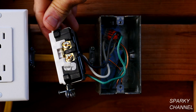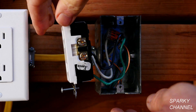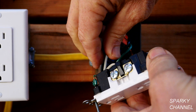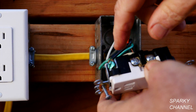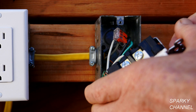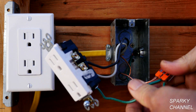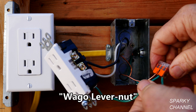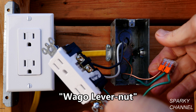So let's examine the receptacle. We have a hot wire coming to the bronze terminal, which is proper. We have a white neutral wire coming to the silver terminal, which is proper. We have a ground wire coming to the green grounding terminal, which is proper. I'll give all the grounds in the lever nut a tug and make sure they're tight — they're all tight.